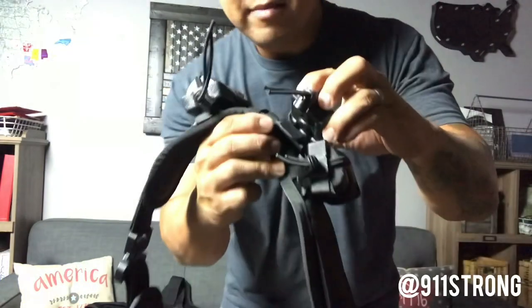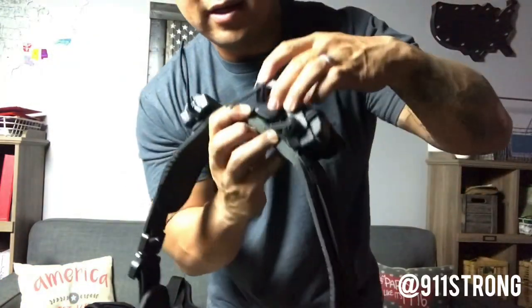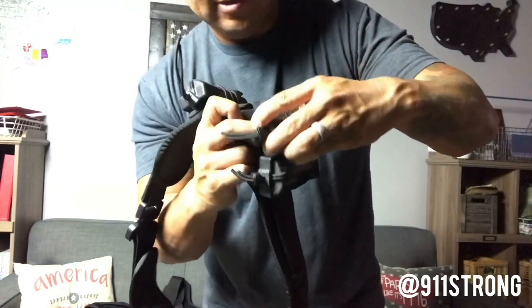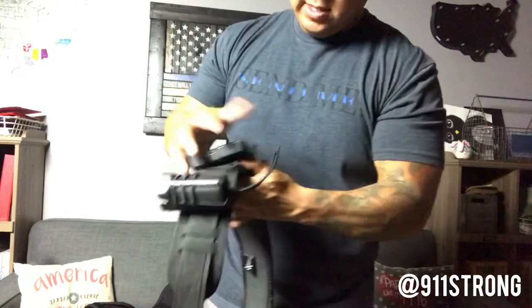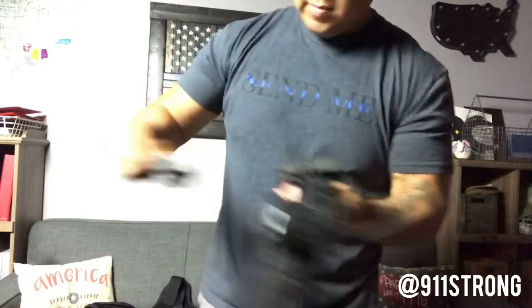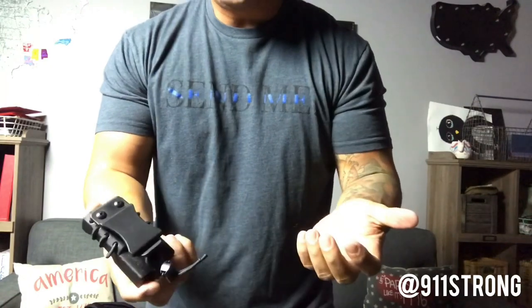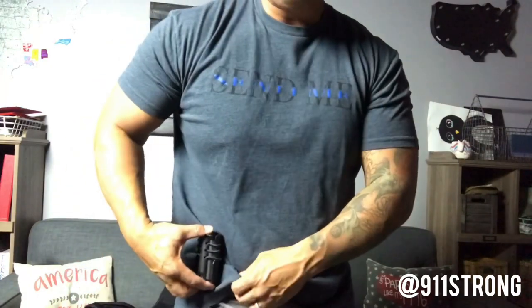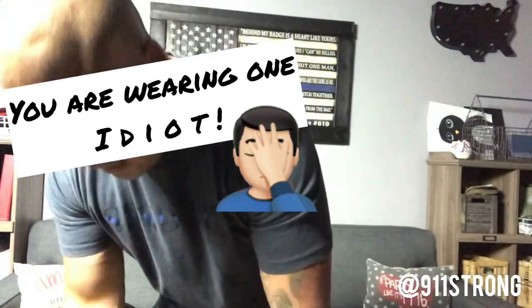So how this belt works is it's got a clip system. The clips are on the magazine holder — they fit right on. It's like if I wanted to wear it on my belt I just clip it on there, same thing, you feel secure.